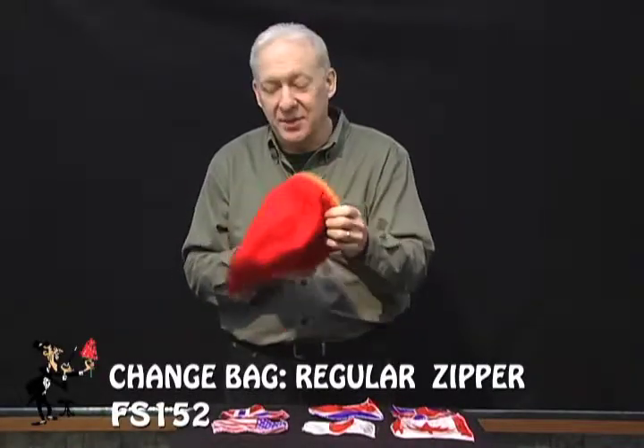There are many different change bags on the market. This is the zipper change bag. This enables you to show the bag by unzipping the bottom and you can show the inside and the outside.